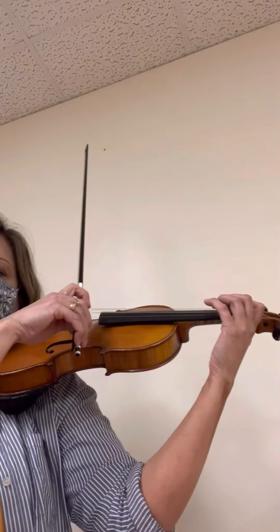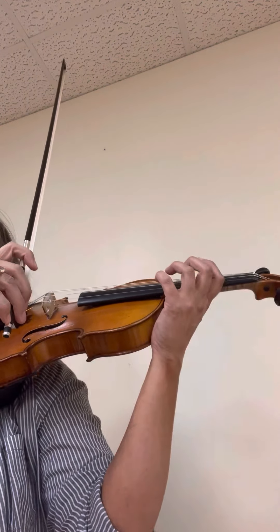Now I want you to skip down to the seventh line — that's the part I call galloping, it's like a horse. We're going to play that first measure. We're going to lift on the A — lift your bow up on the A. Ready?